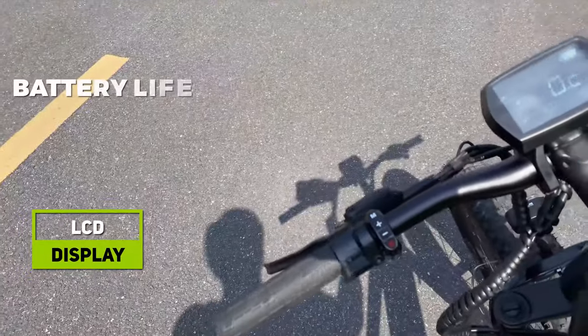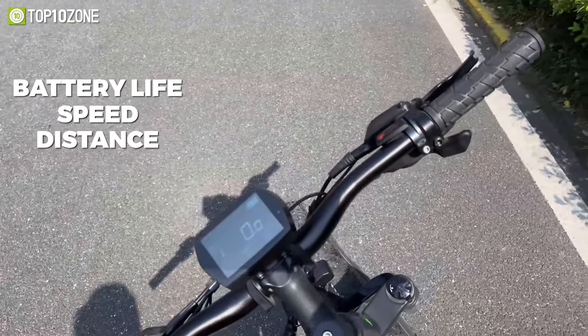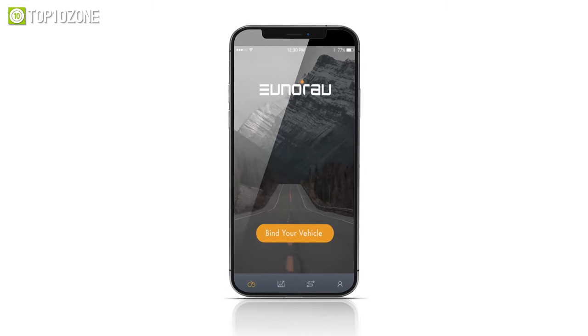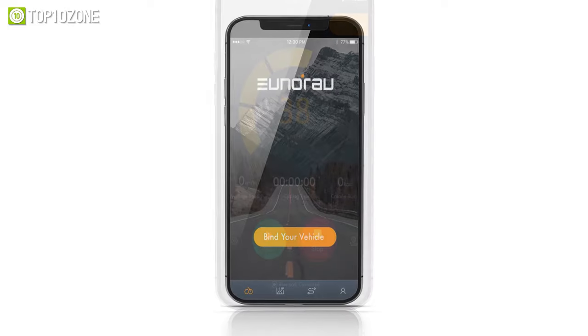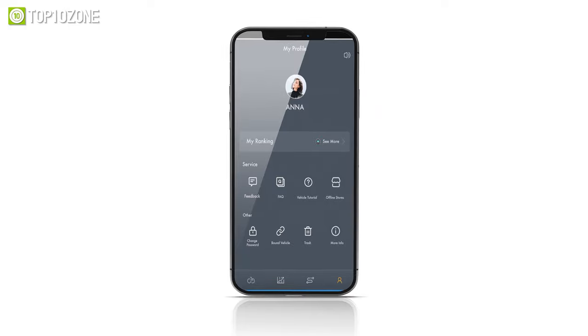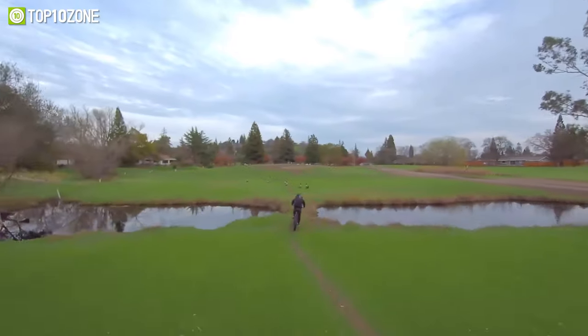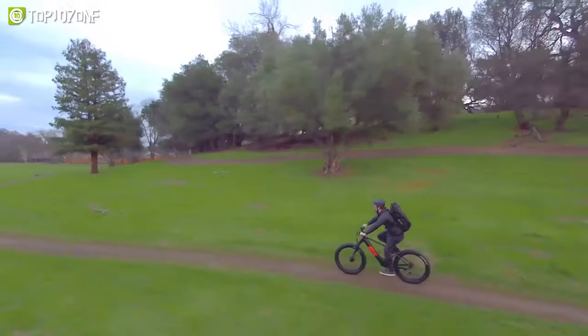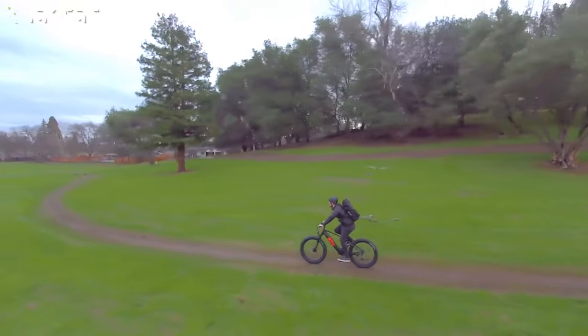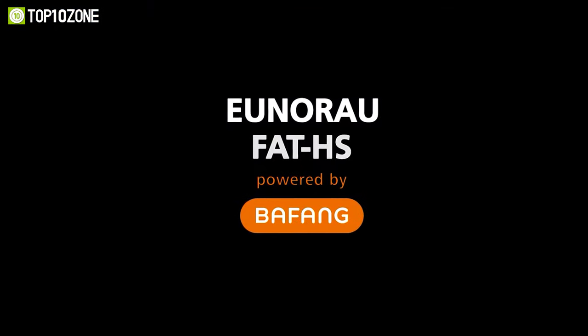It comes with an LCD display that shows you battery life, speed, and distance more clearly even in the brightest sunlight. Inero will also be launching a mobile app pretty soon with which you will be able to check real-time speed, see track records, calories burned, battery level, and much more. In short, if you are truly passionate about riding in tough conditions but don't want to spend much energy on it, the Uniro Fat HS electric bike should be the ultimate choice for you.